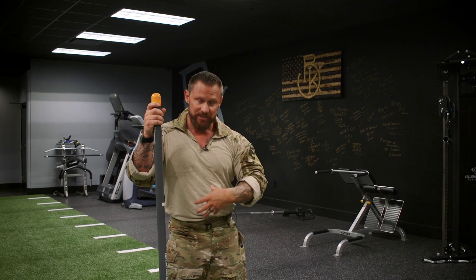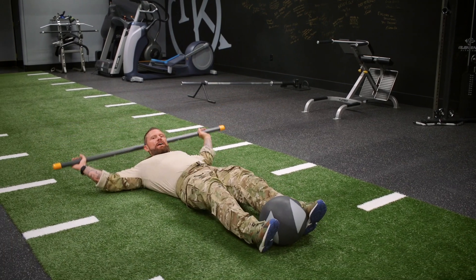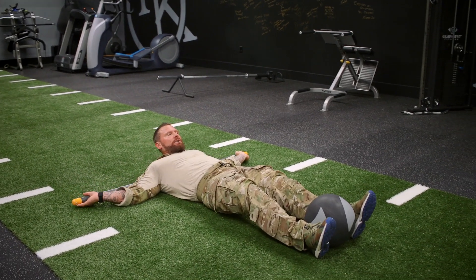Alright guys, next exercise is going to be a huge core oriented exercise. It's going to be the Crucible. What it does is it focuses mainly on the core. What we do is we lay down in the sit-up position. You can have weighted or not weighted. You're going to squeeze the ball.